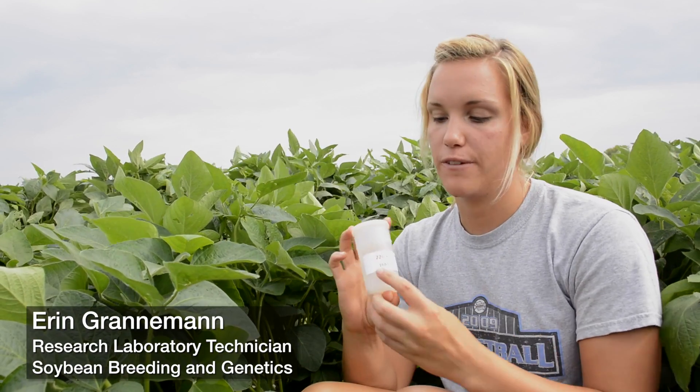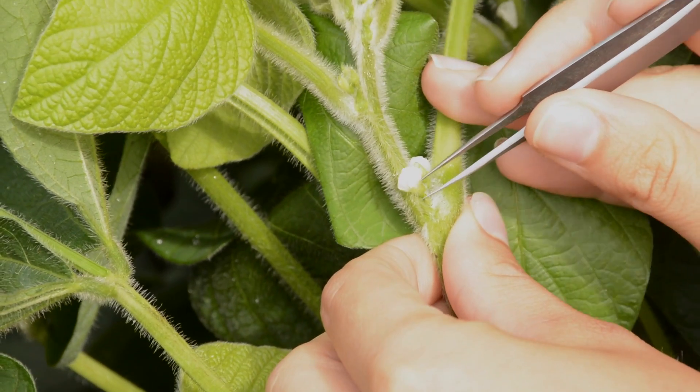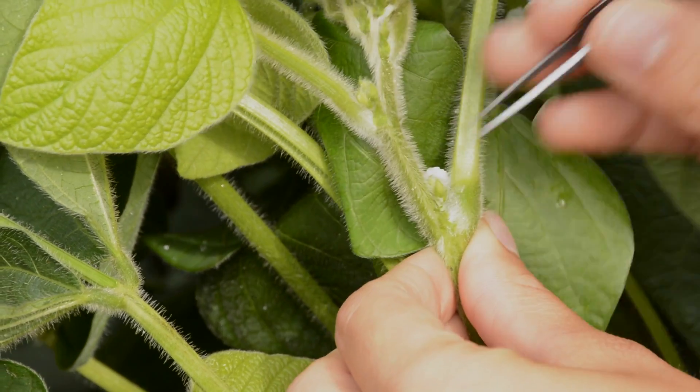After we've collected the pollen, we go to the female plot, which is on our tube in red. You'll sit down and you'll try to look for good female flowers. You'll remove all the other flowers from the node that you find a really good female flower on.